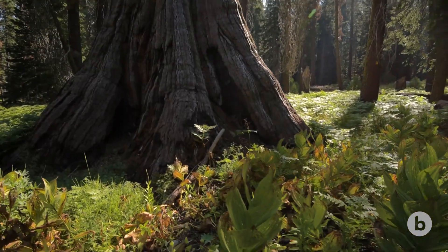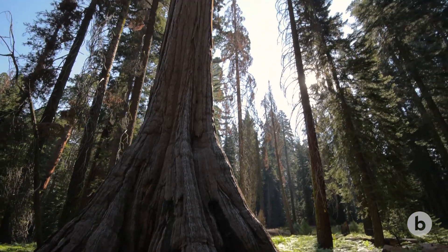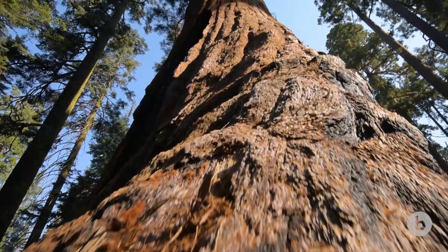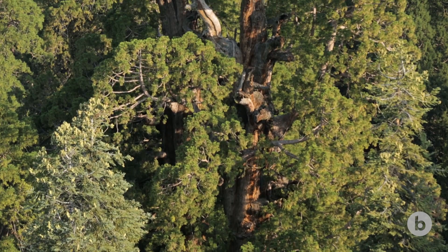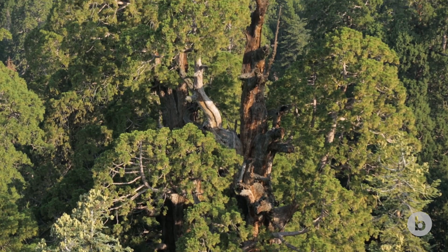The first thing that stands out to you when you enter a giant sequoia grove is the scale — it's completely different than anything you've seen before. There are these massive orange trunks that dwarf everything around them. Some of the branches that grow on these big trees, hundreds of feet high, are bigger than most trees on the planet.